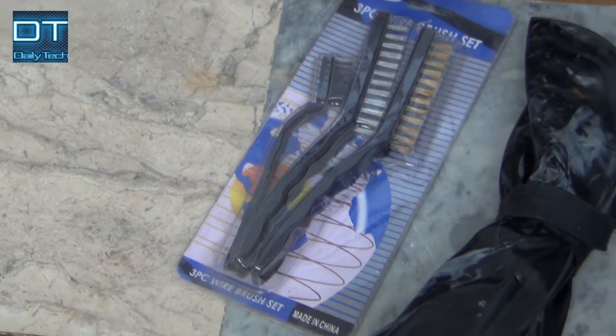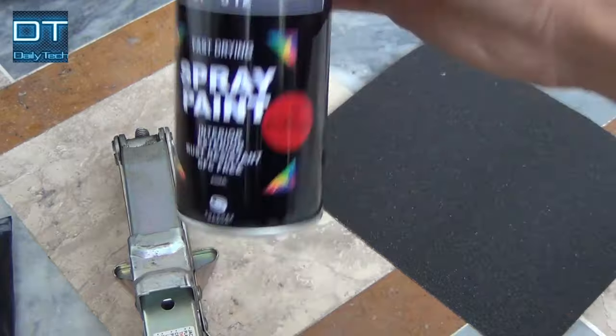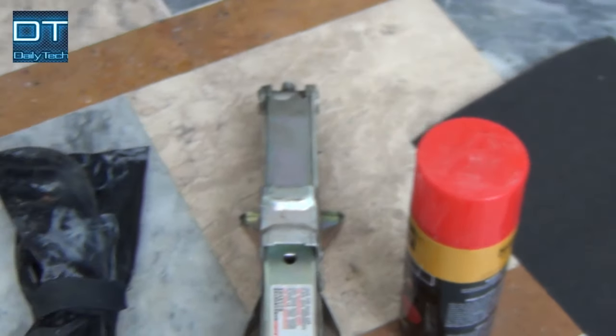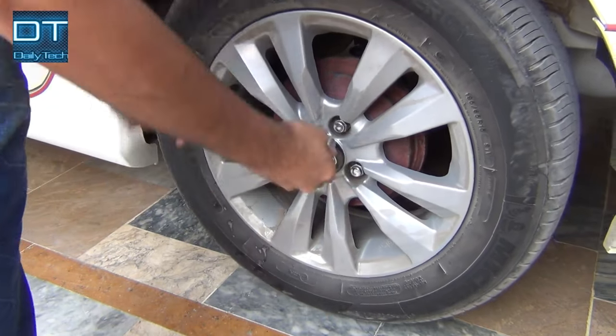I have some metal wire brush to remove the rust, a tool to remove the tire, a scissor jack, and spray paint. I'm using fast drying spray paint and sandpaper.